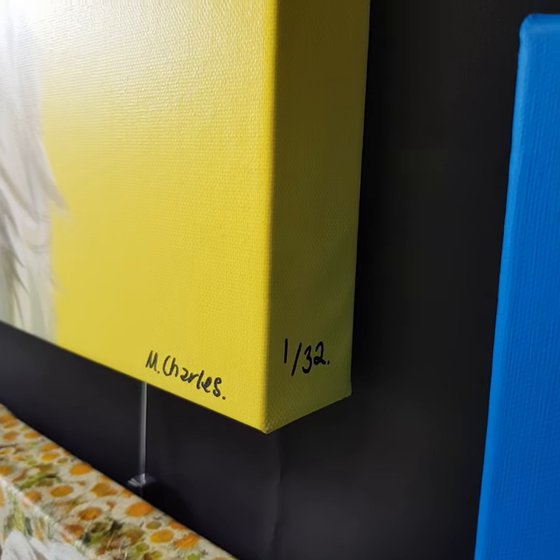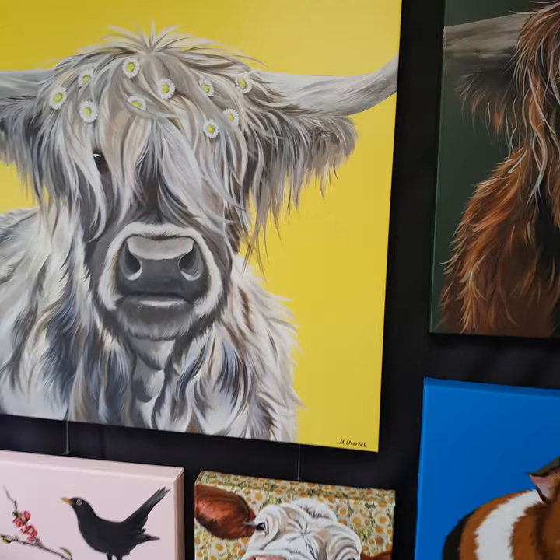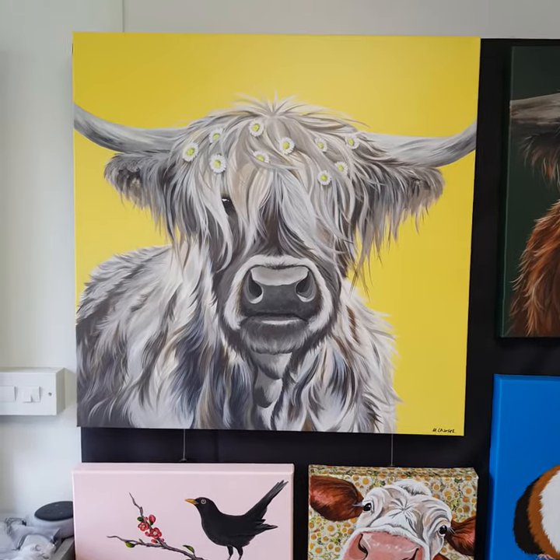She is a 1 of 32. It's a lovely quality canvas that I get made locally.